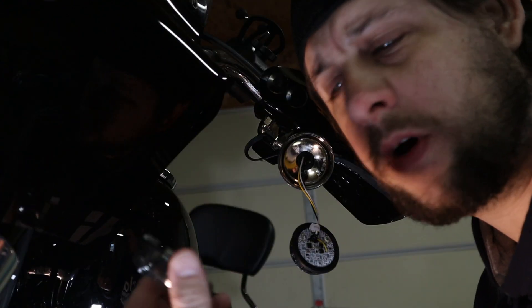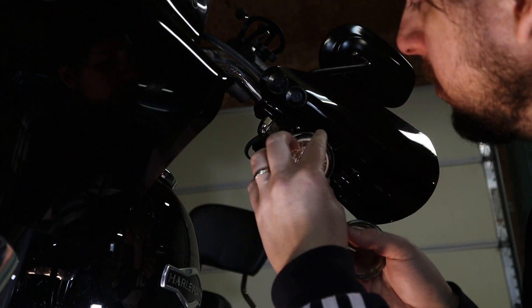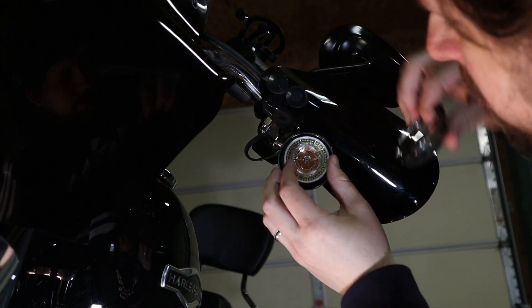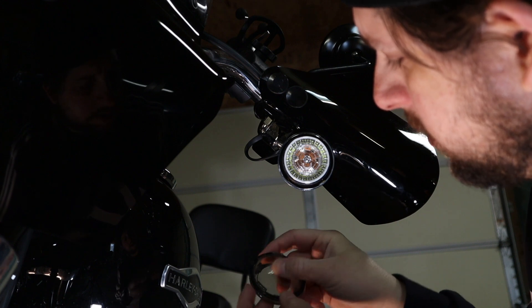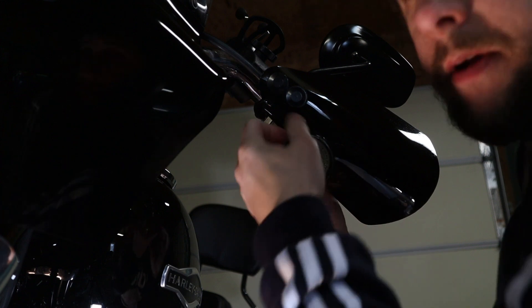Take your lens in one hand and coil up the wires to get them in there, then put your lens on. Make sure your gasket is seated in the right spot around your lens, then just pop it on.